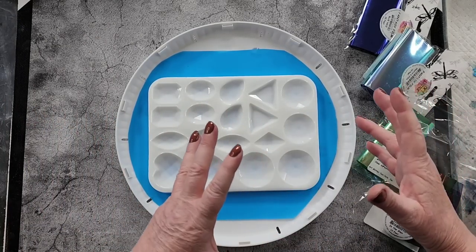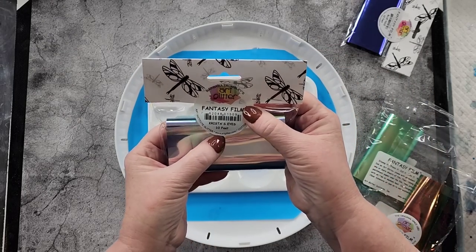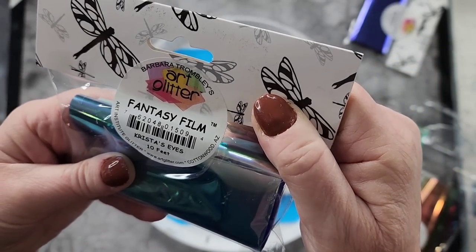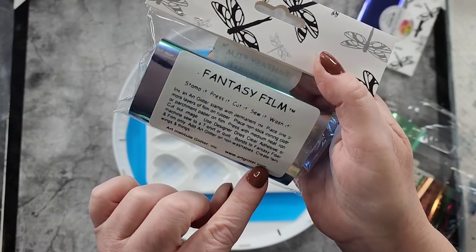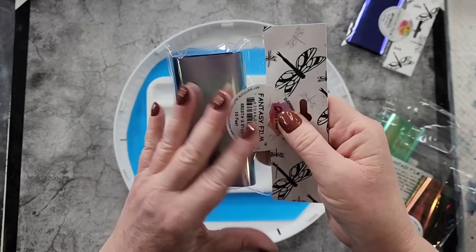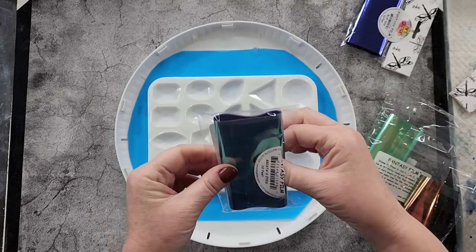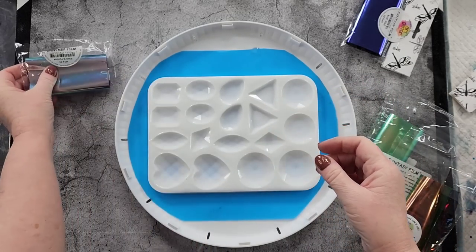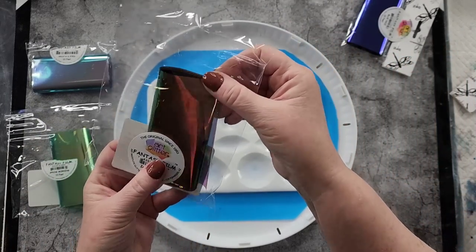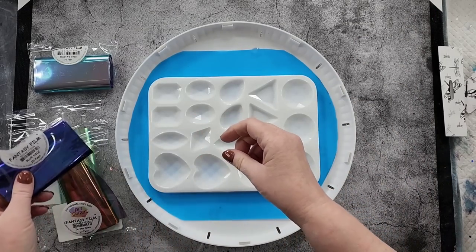Moving on to the fantasy film. I really don't know what it is or anything about it, but I bought these from artglitter.com. The packaging says: stamp it, press it, cut it, sew it, wash it. Like I said, I haven't used it before. I have heard people say that you can heat it. This one is Krista's Eyes — I should keep them in their bags — this one is Spring Morning, it's like a green. And In the Glen, which is more like a coppery greeny tone. And this one is Blue Nile. There were lots to choose from, I just got these few.